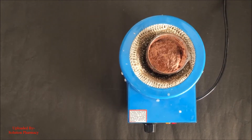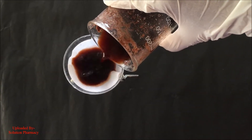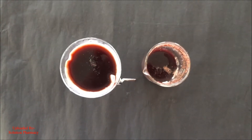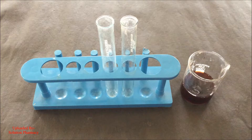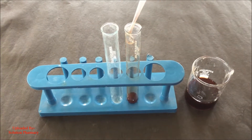After boiling, filter the content of the beaker through the normal filter paper to remove the residue and to collect the aqueous extract below into the beaker. After filtration, take the aqueous extract of the arjuna bark and with the help of a dropper transfer 2 ml of the aqueous extract into the test tube.